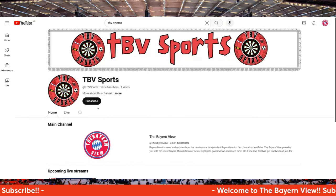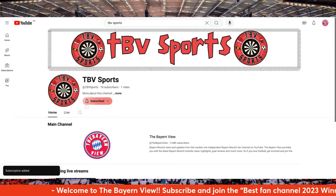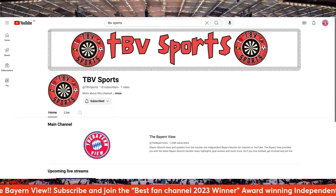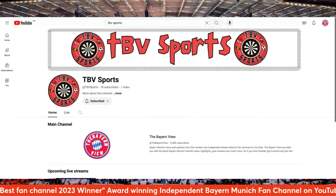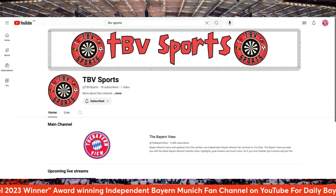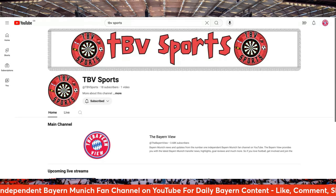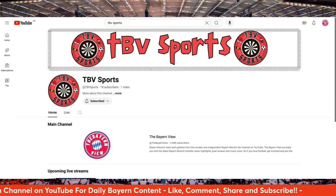As you can see here on the main channel, what I want you guys to do if possible is please go over there, hit that subscribe button. We're going to be doing all different sports, as you can see by the logo. Please, TBV Sports — go over there and hit the subscribe button. It's my channel, the second channel where we'll do all different sports.